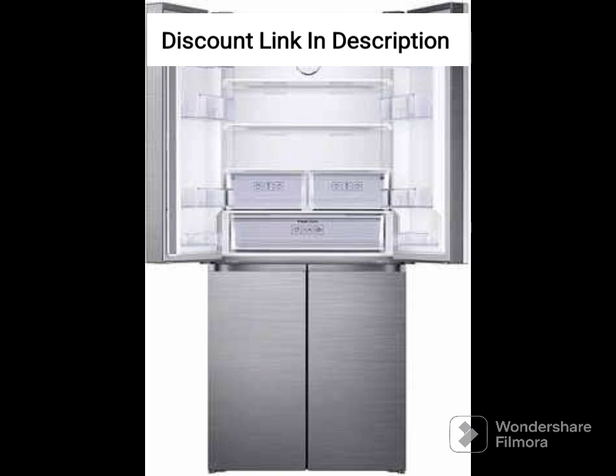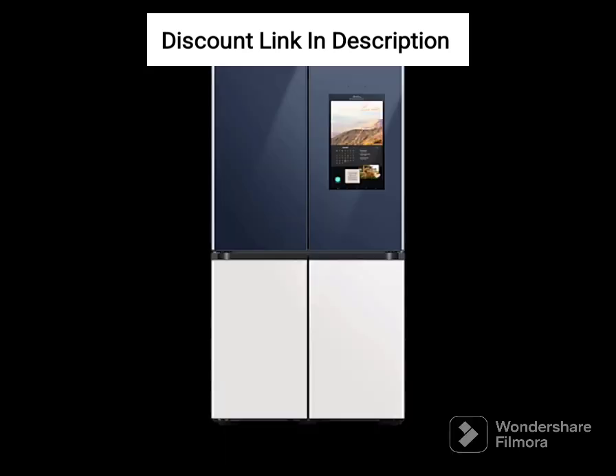Door Alarm: The refrigerator has a door alarm that alerts you when the door is left open for too long, helping you save energy and prevent food spoilage.